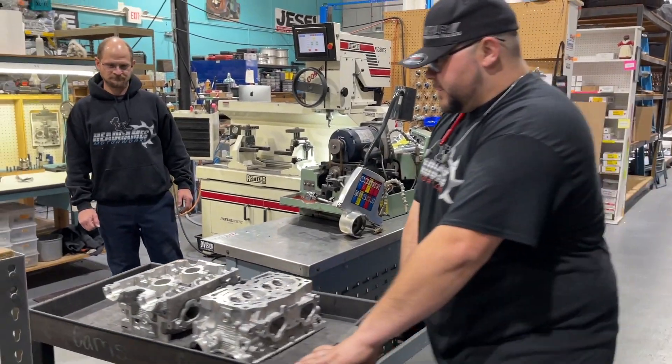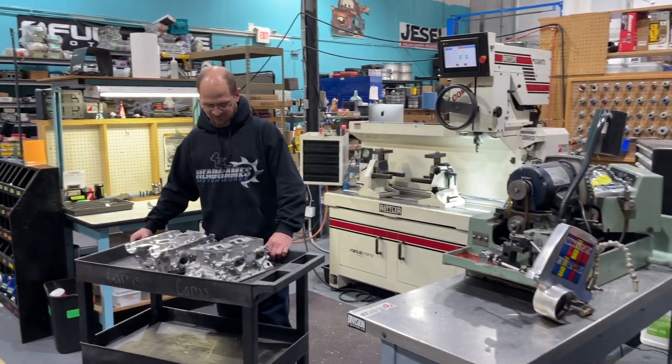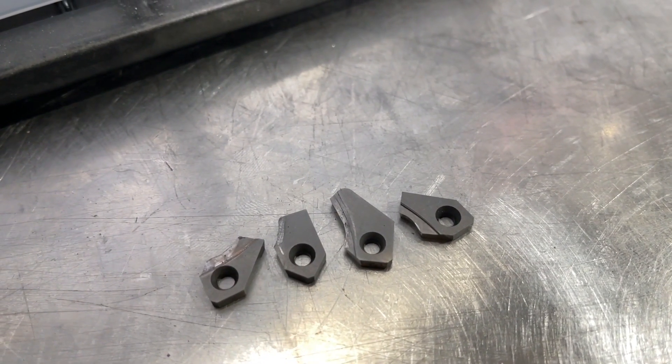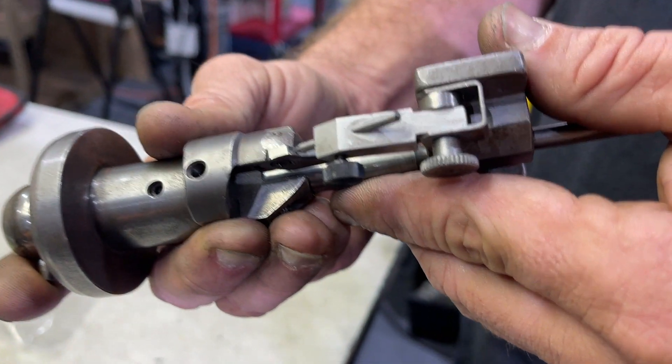Next, the head travels to the seat and guide station. The work order gets handed off to the technician who will perform the valve job. The head has already been set up in the fixture and leveled. Each application gets a valve job to a specific cutter profile — not just any four angles will work here.